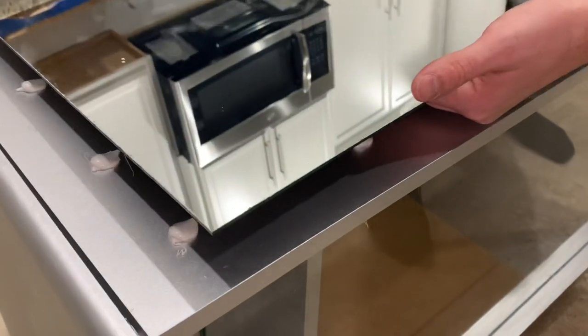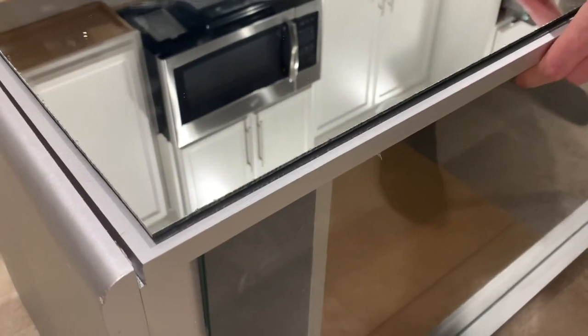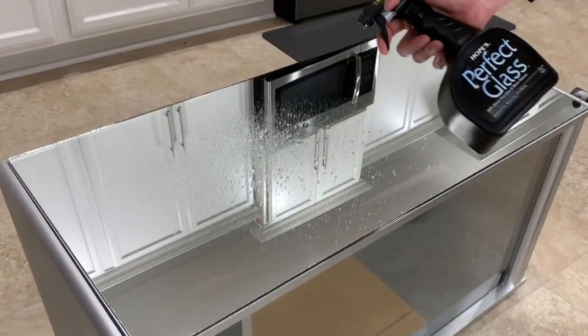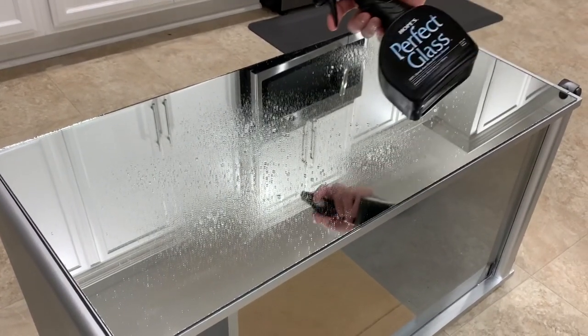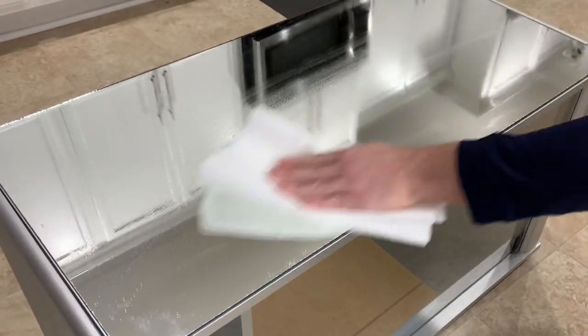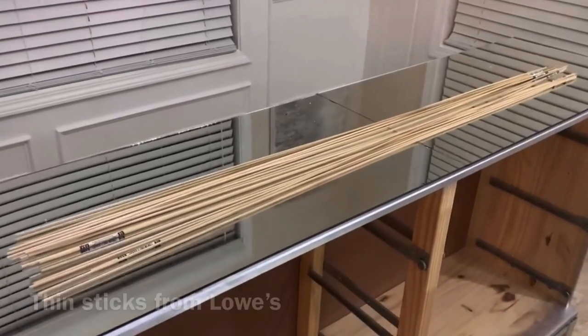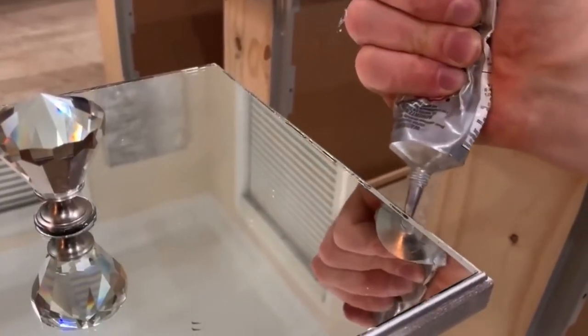If you have kids or pets and are worried about the sharp edges, you can add thin sticks around the mirrors to give a secure border. Lowe's carries them in the crown molding section and they have all sizes, but I always go with the smallest size. I'll insert a clip of a mirrored dresser we DIY'd showing how to add the thin sticks so you can know what I'm talking about. I will also leave that video linked in the info box if you're interested.